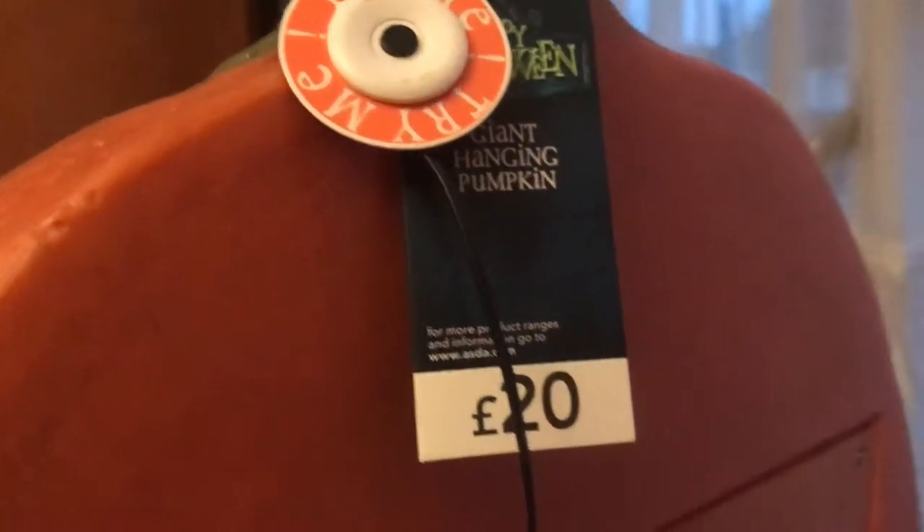From the back it says '20 pounds, giant hanging pumpkin' — and I wouldn't say it's hanging. You cannot hang this; I don't know why it says that. I'm going to sit him down here. There's like a white thing down there you can't see, but I'll put it on top of that. Anyway, you can decide what setting you have it on right here — I'm going to put it on motion sensor.